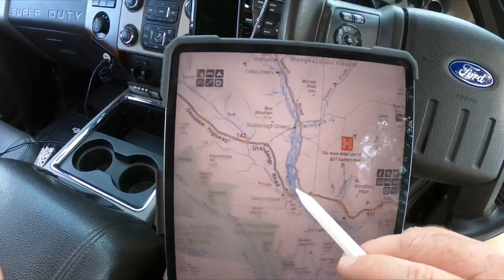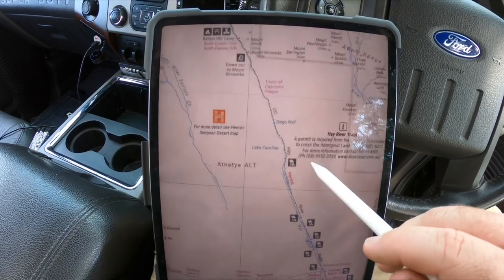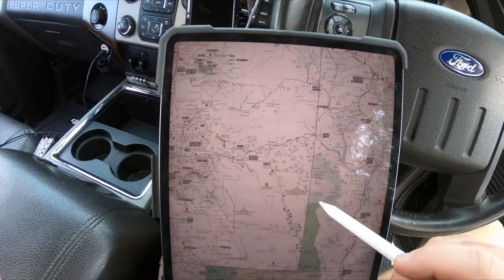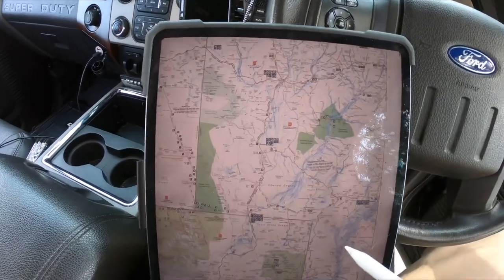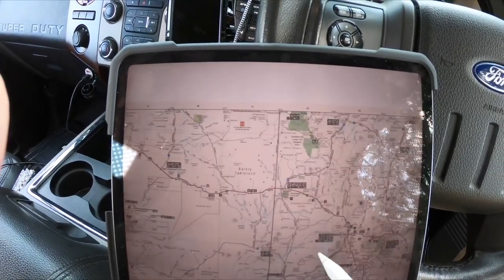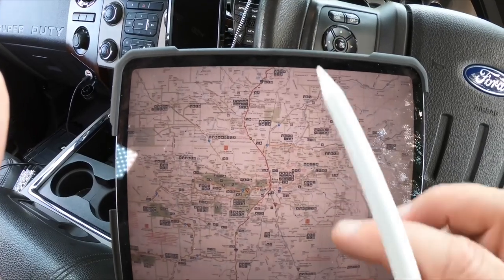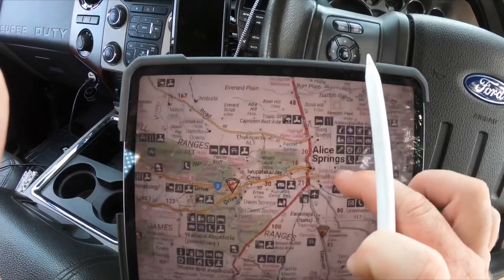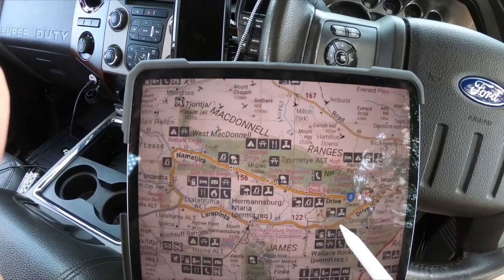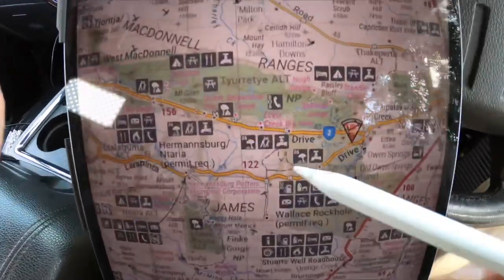Here I have my iPad with HEMA maps — I've got an iPad 12.9. I can simply use this Apple Pencil to find out where we are. You can download all the maps directly from HEMA, which is really nice. I really like having the pencil with the iPad so you can look at things a lot finer and a lot cleaner.